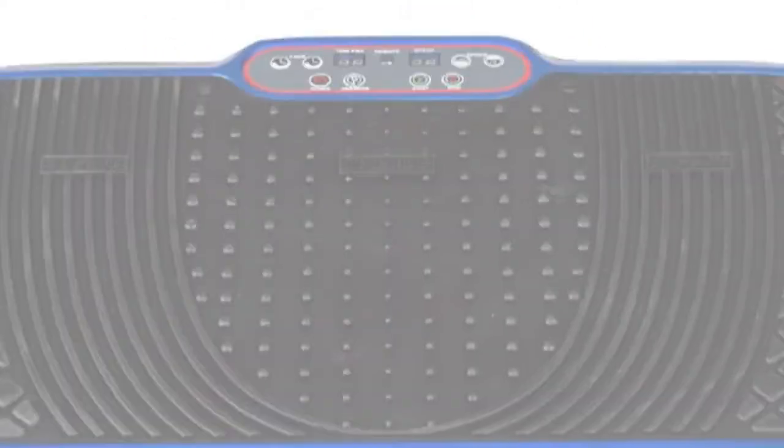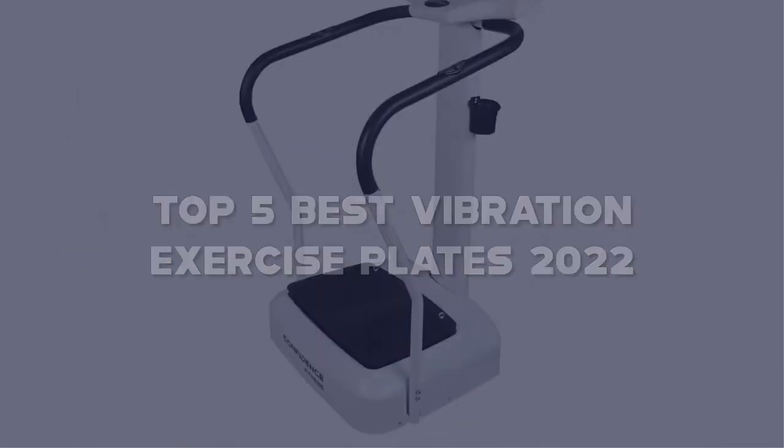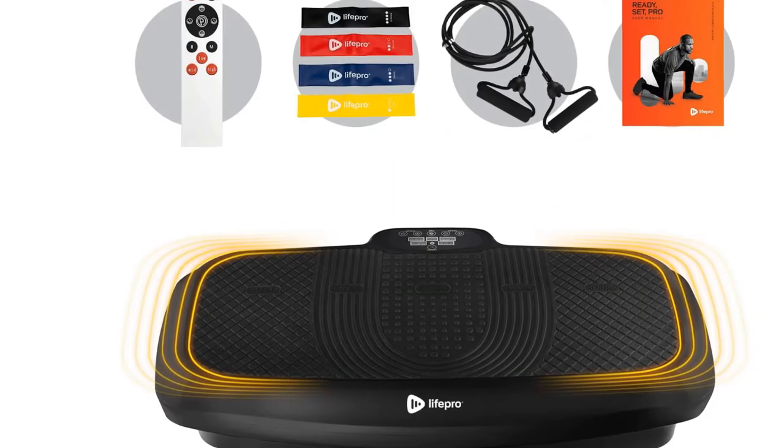In this video, I have compiled a list of the top 5 best vibration exercise plates in the market that are worth buying. So let's get started.